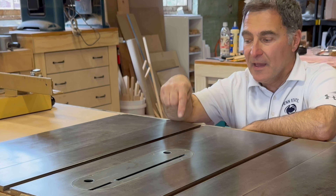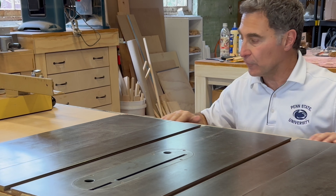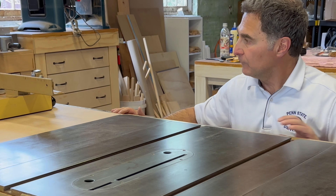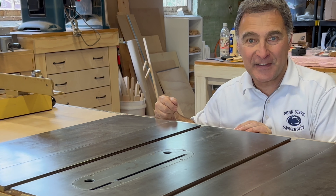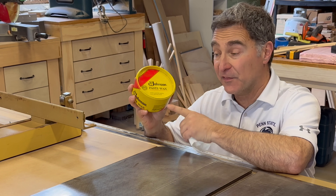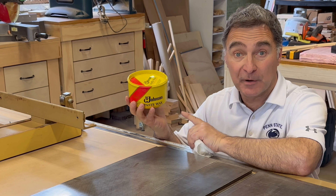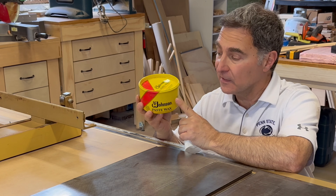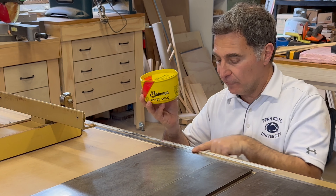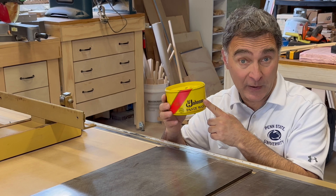Now that the saw is all cleaned up, tuned up, and in adjustment, it's now time to put some wax on the table and on the wear surfaces like the rail and the rip fence. I like to use Johnson's Paste Wax. I've had this can for a long time. I understand it's pretty hard to find nowadays, but if you do have it or can find it, it's really great for your table saw tops and for the rails and the rip fence. Let's go ahead and apply some wax right now.